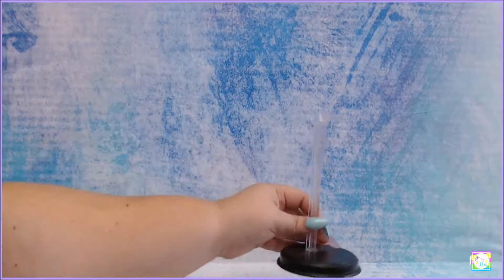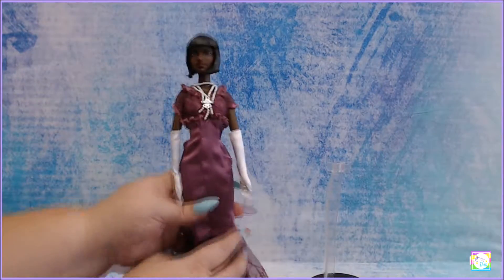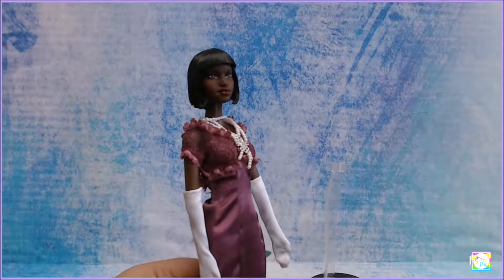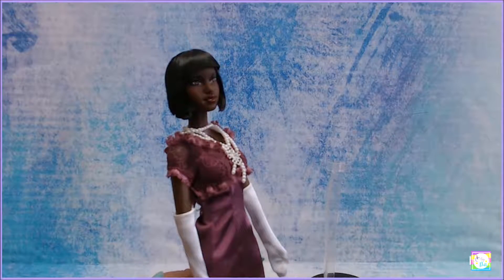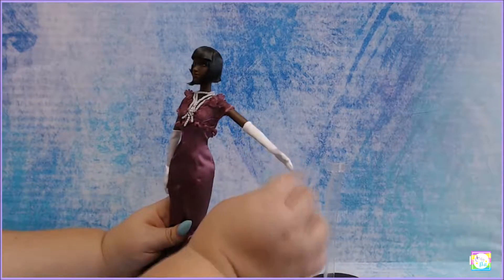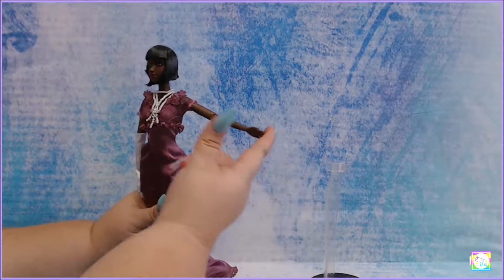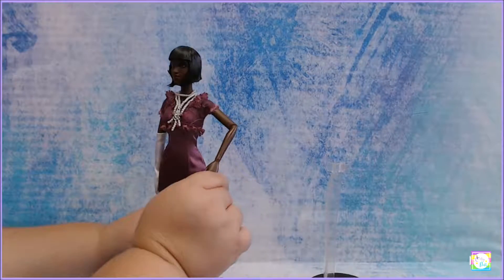She comes with her stand, which is nice, and then she looks like this. I'm going to show her to you - her face is so pretty. I just love her face. She has articulation on the... oh, I hate when they do this - look at this. She's not made to move in her arms.